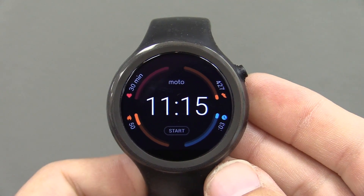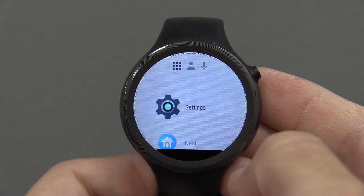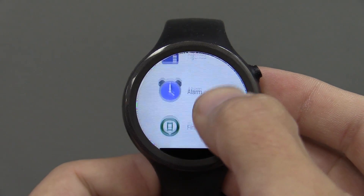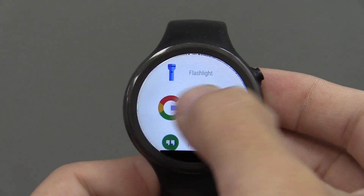It's hard to believe that the Moto 360 Sport is finally getting the Android Wear 2.0 update. Let's take a look at the process and see what to expect during the installation and what Android Wear 2.0 looks like on the Moto 360 Sport.